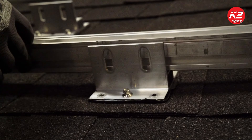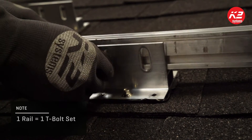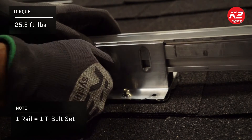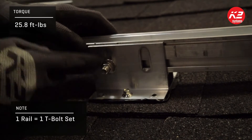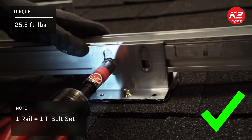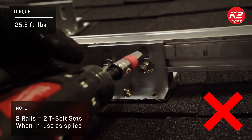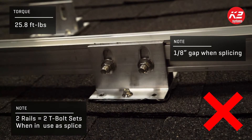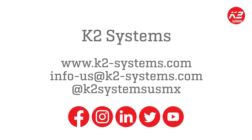When attaching the CrossRail to the SpliceFoot, you will only need to use one T-bolt set into one of the slots. One T-bolt set is included per mount in each box of splice feet. The only time both slots are used with two T-bolt sets is when the mount is being used as a rail connector or splice — this is optional.